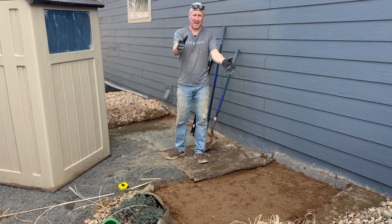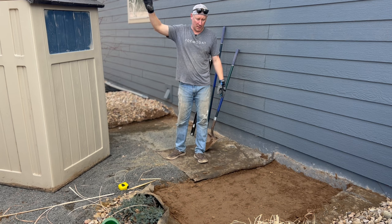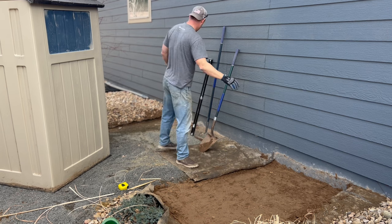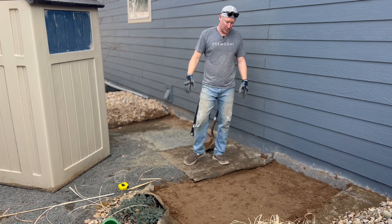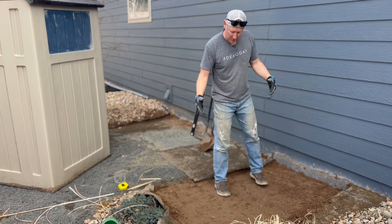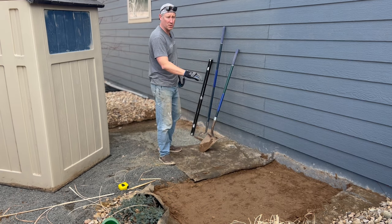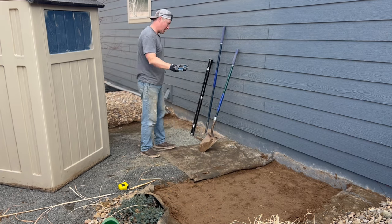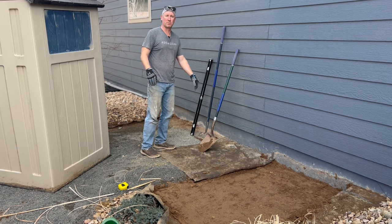Here we are, Day one. The shed has been moved over and now, as you can see, we're working on getting the prep space for the base. We're going to bring some base rock in, get it leveled out. I've actually dug out the dirt about two inches low, so I'm going to bring in a two inch base, put the base down, tamp it down, get it all compacted, and then we can set the forms for the base of the shed.